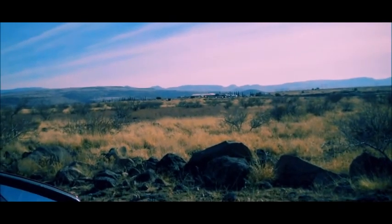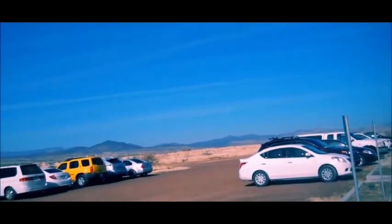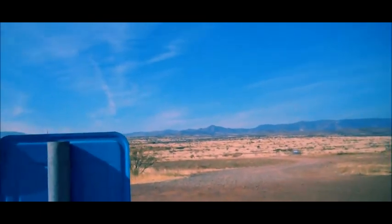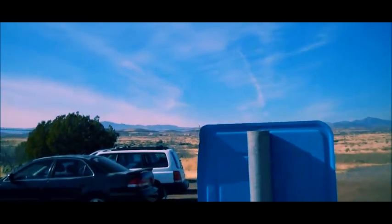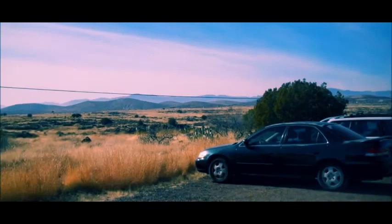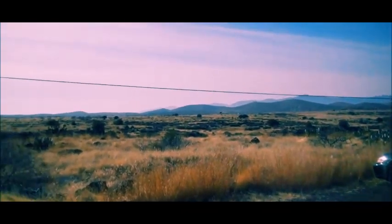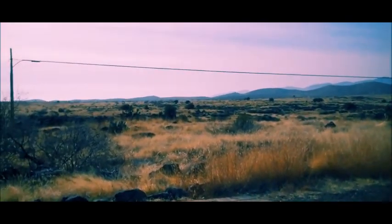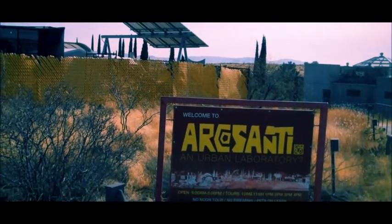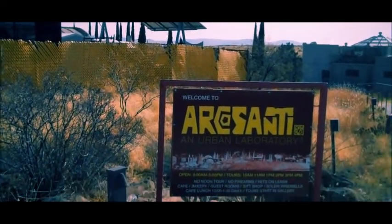Hey, up this way. Just give me a quick panoramic view here of the area out here. Arcosanti. I'm all shaky, sorry about that. I think I've got some sign there.